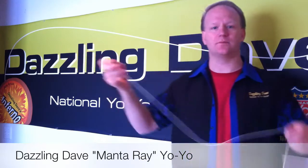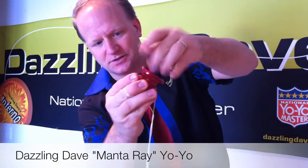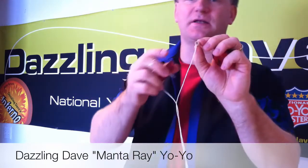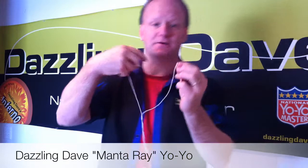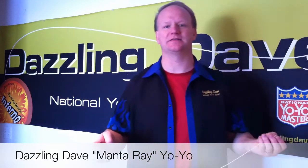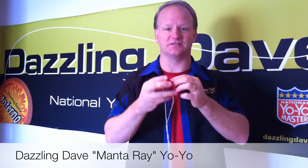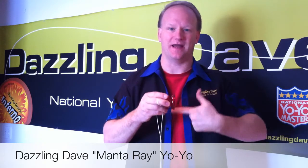The yoyo also comes unscrewed. If you ever get a knot, the yoyo can unscrew to get at the inside to remove knots. There's a little wooden axle on the inside where the string wraps around. That wooden axle makes this yoyo play like the old time classic wooden yoyos, but with the advantages of being able to unscrew and being unbreakable.